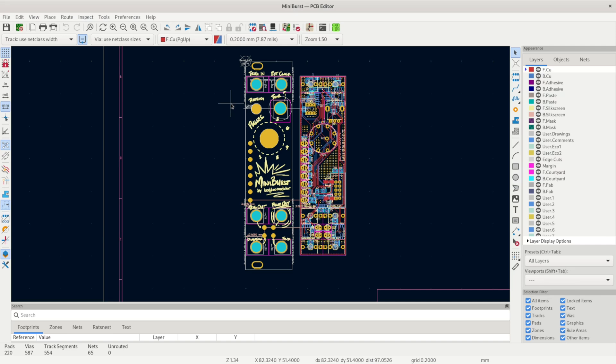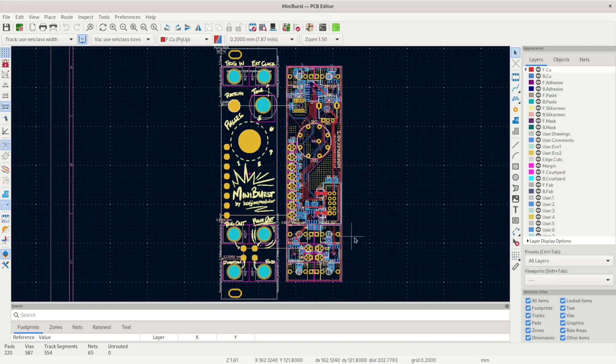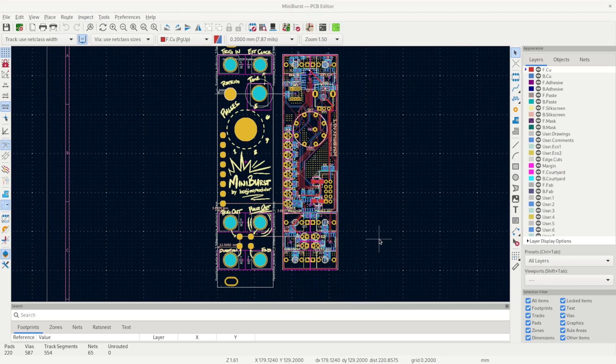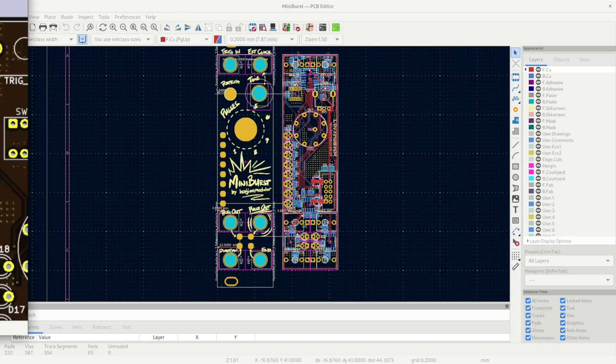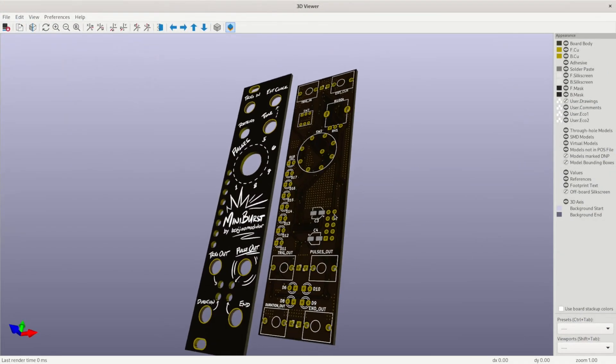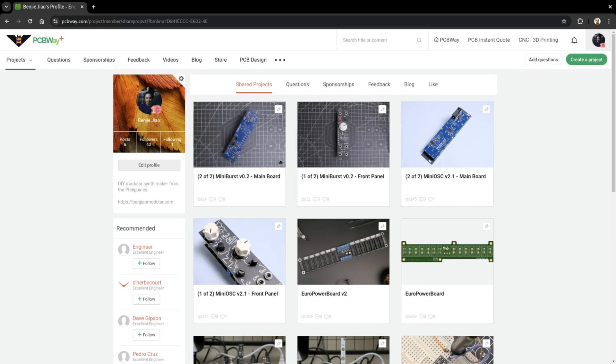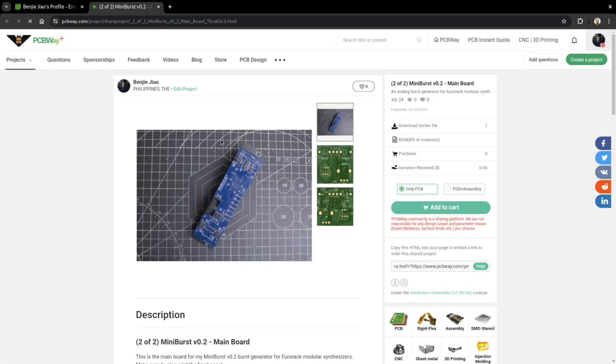I designed the panel art using Inkscape — I drew the labels by hand, trying to stick to the theme of the previous build. I then brought it into KiCad where I finished off the layout of the actual board. Finally, I sent over my files to PCBWay, who's always been my partner for PCB manufacturing.